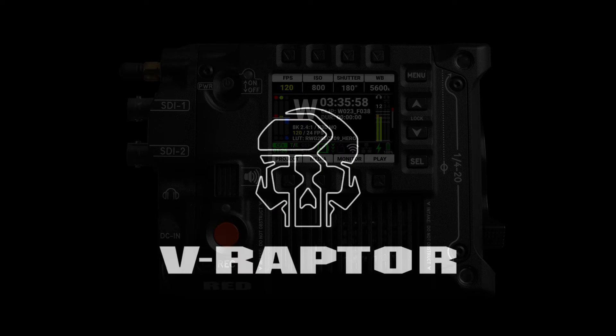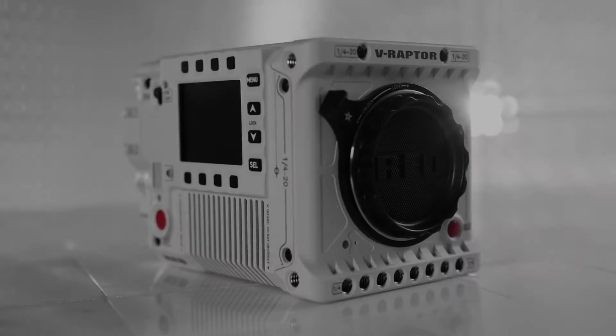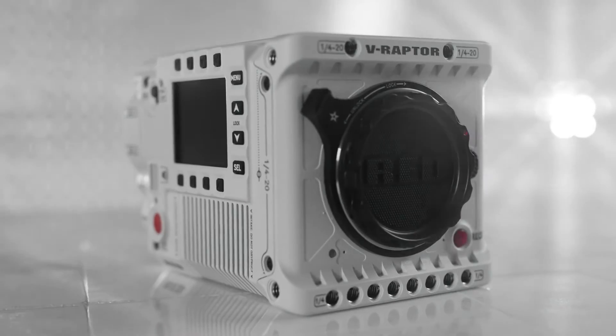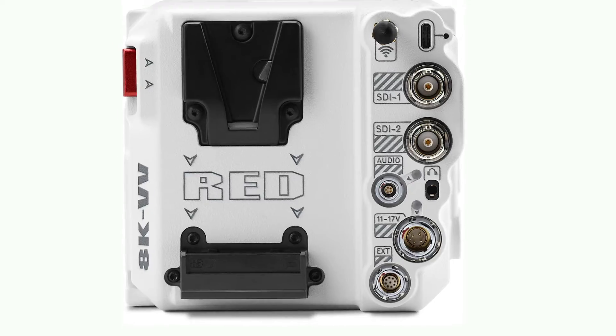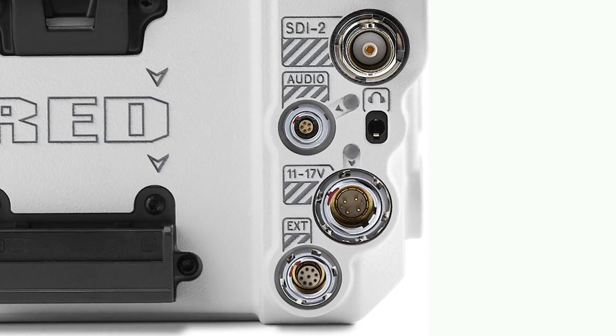Red Digital Cinema released the V-Raptor in September of 2021. This is the first camera using their new DSM-C3 body type. In this video, I'll give a quick overview of the audio and timecode connectivity options, with links in the description to the correct cables.